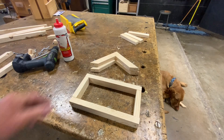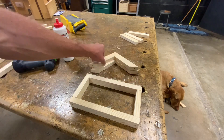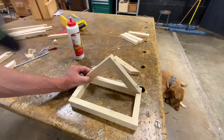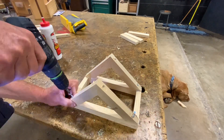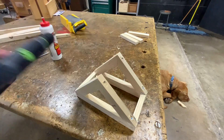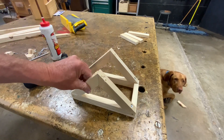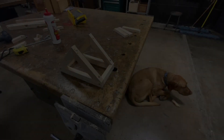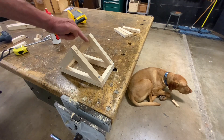Now we're going to attach the diagonal supports to the base with glue and screws. Next step is cutting a piece at 4 inches across the port.